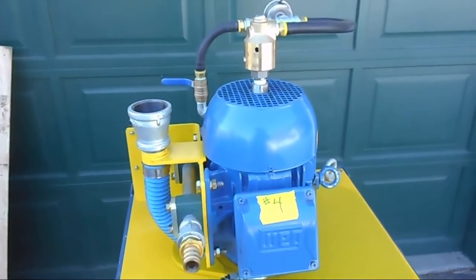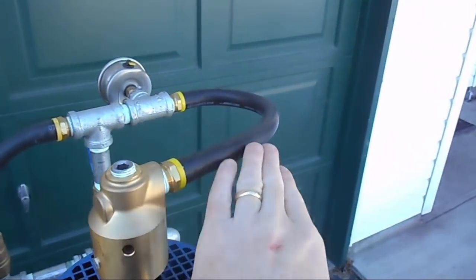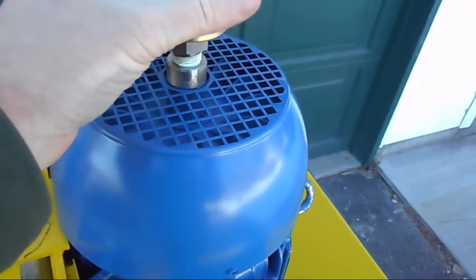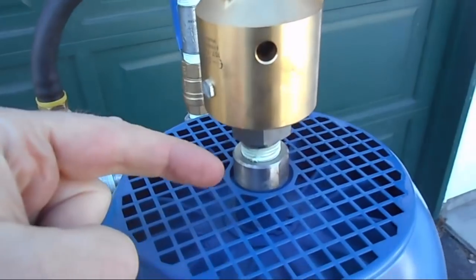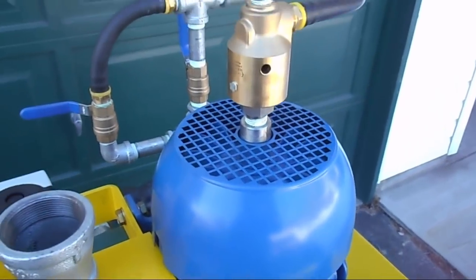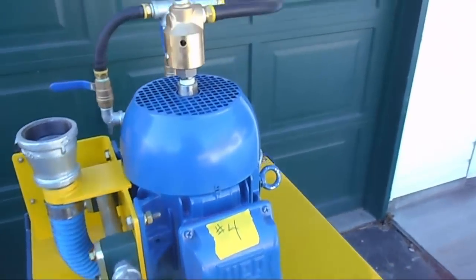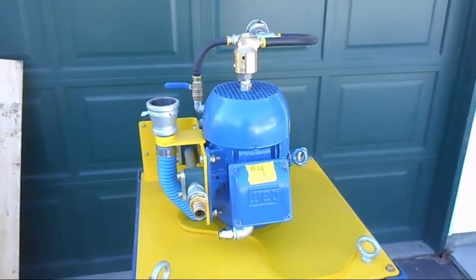This is a neat feature — they must have to get this motor specifically made for this operation, because the water going into the machine goes down through the center shaft of the motor. There's a bearing up in here, so this is spinning and the water pumps right down through the center shaft down into the machine. Somehow they get a water port right through the center of the motor.